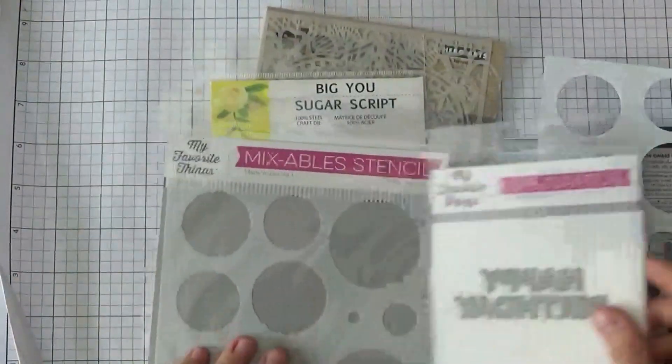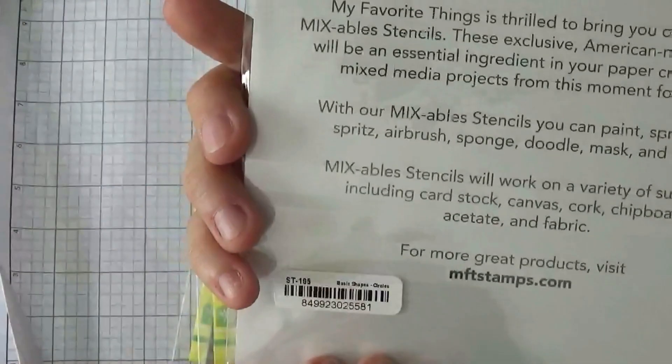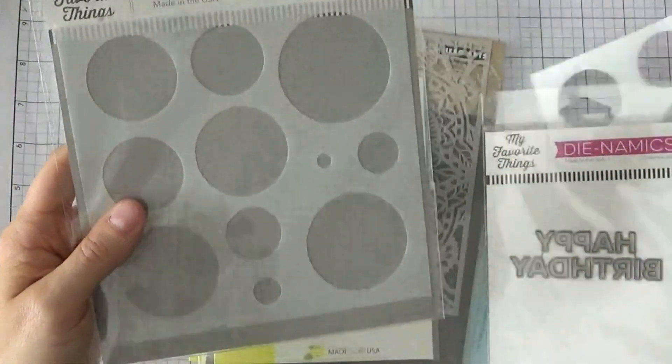I also got from My Favorite Things this stencil here. This is the Basic Shapes Circles, and what I intended to do with this was kind of a bokeh type technique.